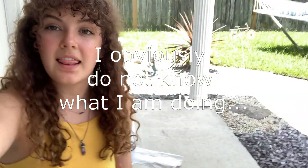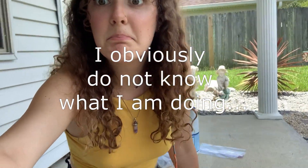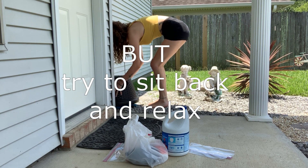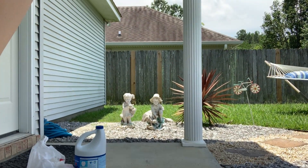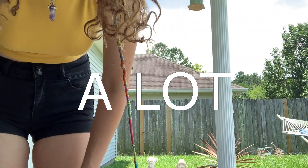I can't even see my freaking face. I need something big. Okay, now that's too big. I'm literally scrunching down so weird.